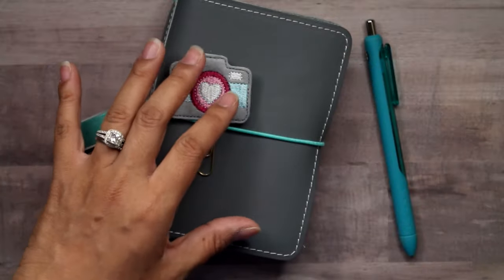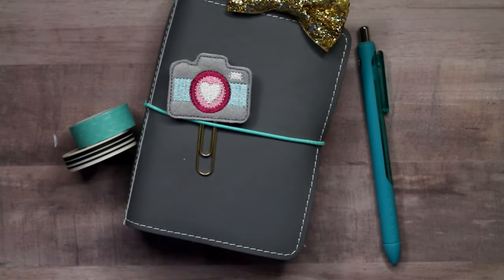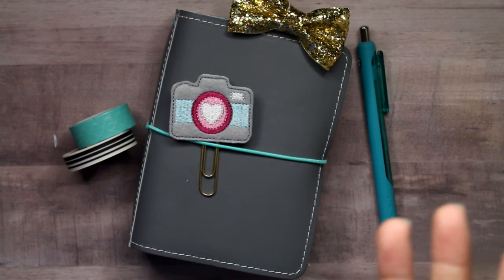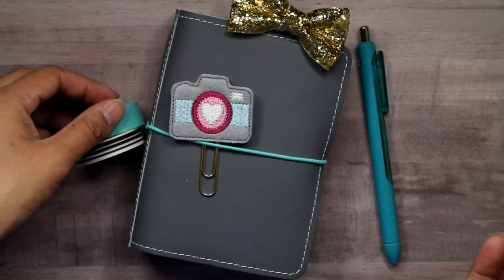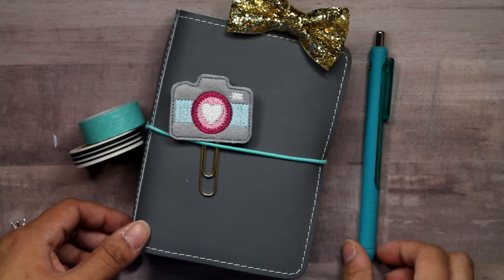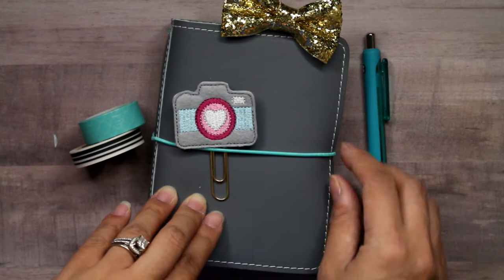Again, I got this pre-loved so I got mine for a pretty good price. I found it on Instagram and I was hunting online on the Facebook group — there's a traveler's notebook buy/sell/trade group, and then there's also a Foxy Fix buy/sell/trade group, and then I'm also in the Foxy Fix group, so that helped me find some sales too. So if you want some pre-loved ones, there are definitely ones out there.